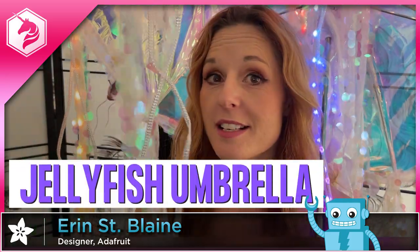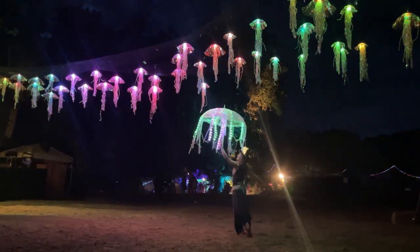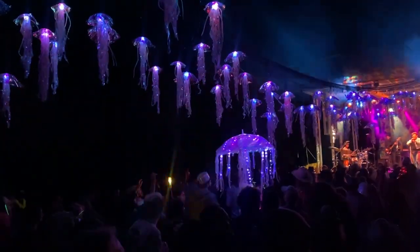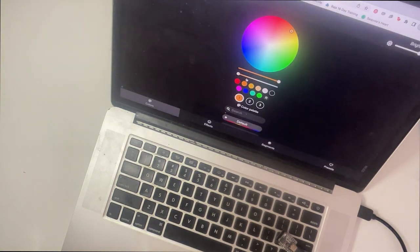Hi, I'm Erin St. Blaine for Adafruit and for today's project we are making a jellyfish umbrella. This is a full build video, so first we will install the software in the cutie pie and then we'll wire up the lights and then finally I'll show you how I built my jellyfish umbrella. We're going to use a cutie pie Pico W and WLED, which is a free downloadable easy-to-use controller interface. You get a whole menu of lights and options and it just takes a couple minutes to install with no coding required. WLED is also great for syncing multiple projects together if you have a Wi-Fi network available. It's a really powerful piece of software and it is my favorite way to control NeoPixels. So let's get started.